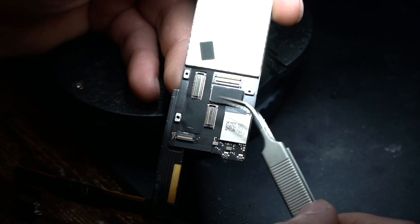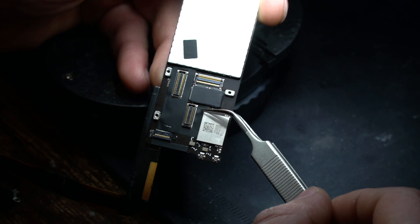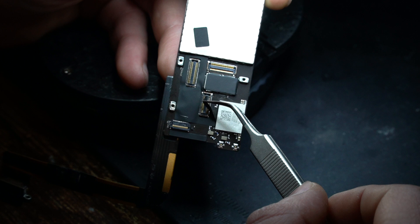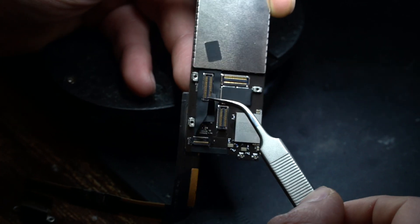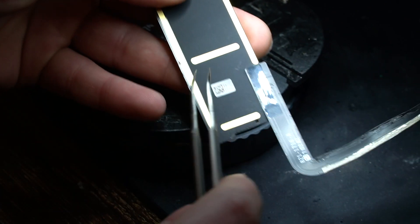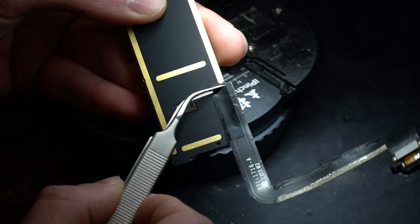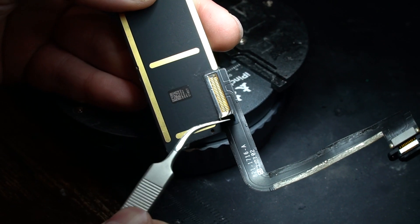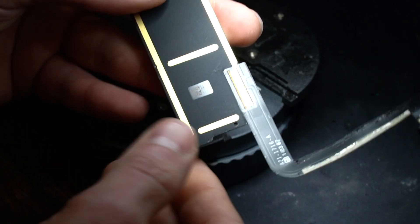First things first, we're just going to peel off this heat shield because if we don't, this is going to melt. It's going to turn into a mess. So we just grab some tweezers, pull this thing off and then turn around and remove this shield right here. This will expose the leads for the charging port and now we can get started.